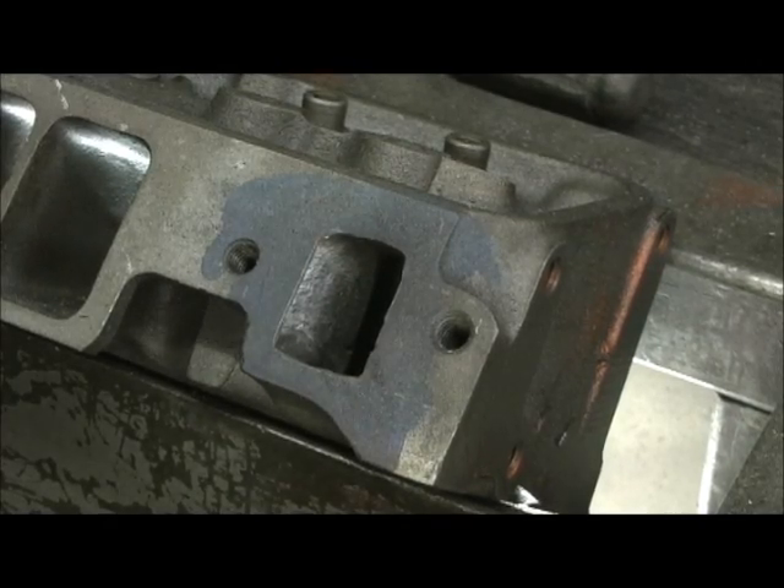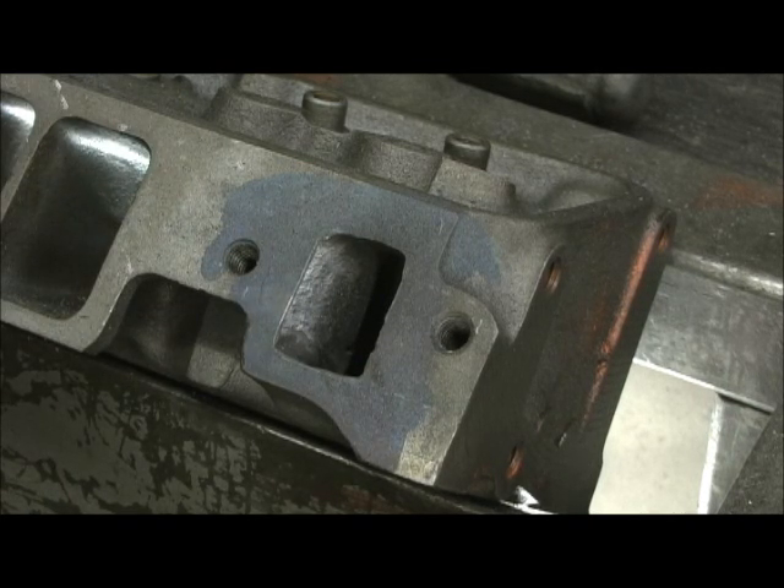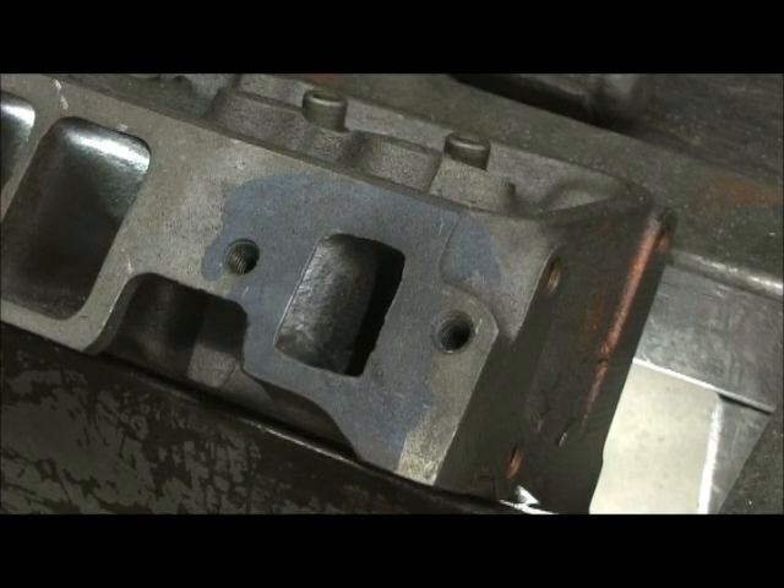I'll just touch it with an egg. But like I said, it's these little things — the water ports and all that — that just controls temperatures. Zero decking a block and doing this can just about guarantee you that it might be 95 or 100 degrees out with the sun shining, and as long as you got a good radiator and these kind of mods done, that engine will sit there at 180 degrees all afternoon long with a 180-degree thermostat.